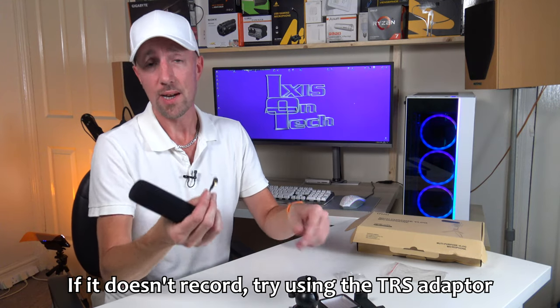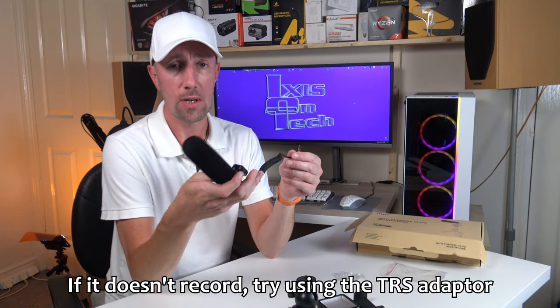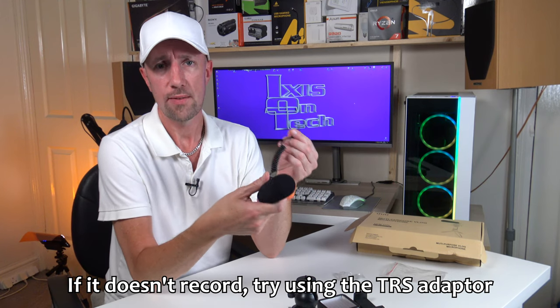This works with Android and iOS. For iOS, you need to use your Lightning to headphone adapter cable, so make sure you've got that to hand if you're going to be filming. So let's set this up and see how it performs.